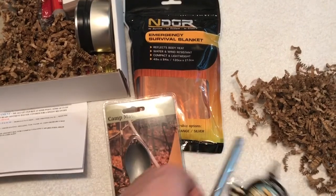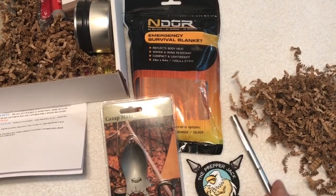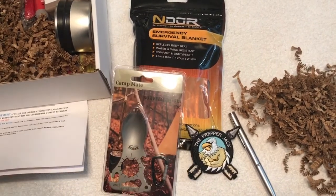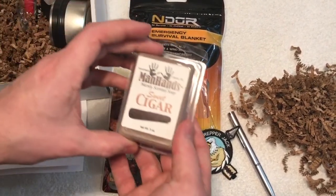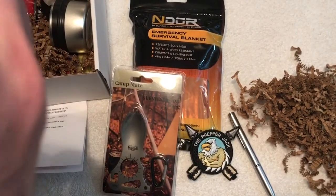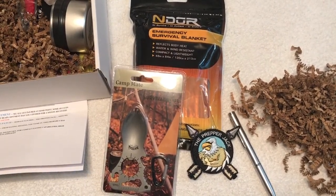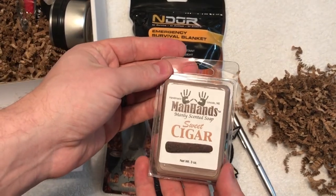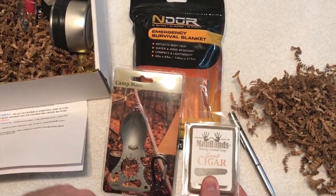Up next we have by Man Hands — a manly scented soap in 'Sweet Cigar.' Let's smell this. It's tested on dudes, not animals. That smells good! So we have a sweet cigar manly scented soap to keep you clean.